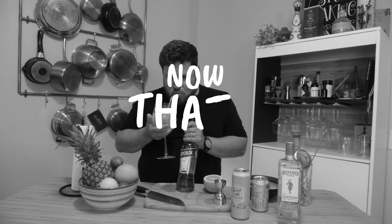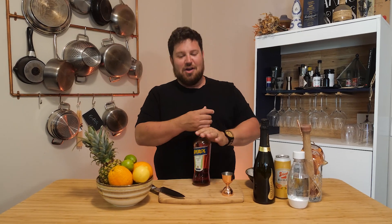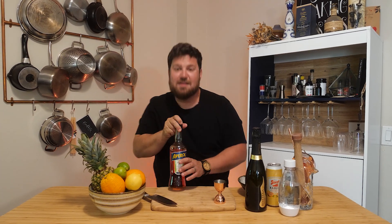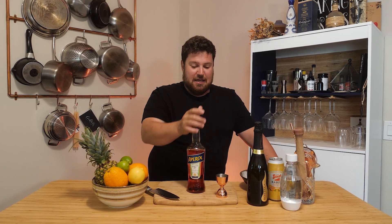Welcome back, guys, welcome to another video. Bar Flare — if you guys didn't catch last week's video, today we're working with Aperol. This fantastic liqueur is kind of orangey in flavor, kind of citrus in flavor.